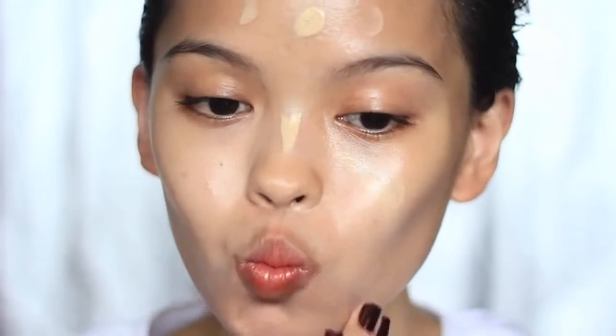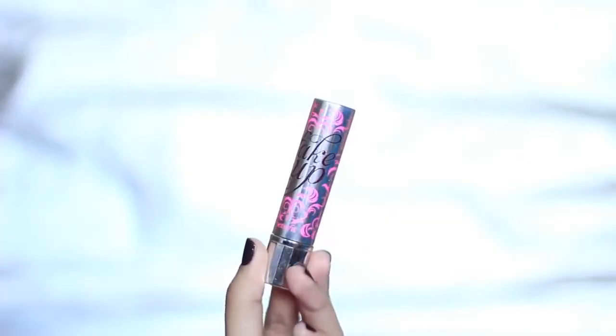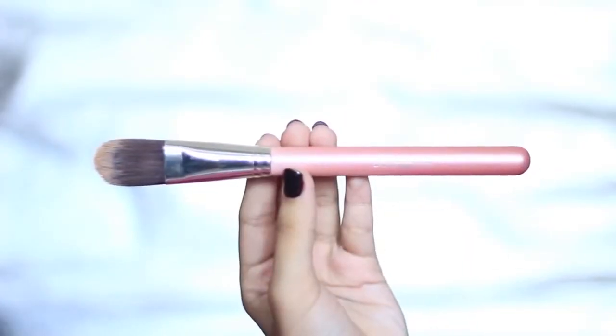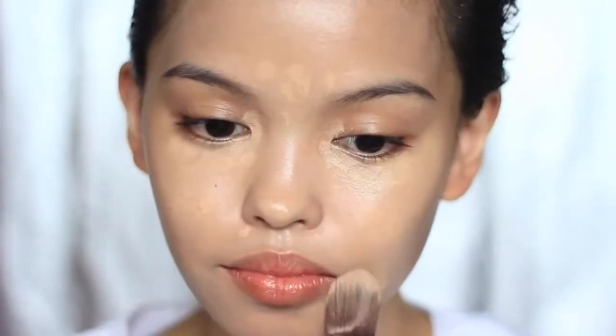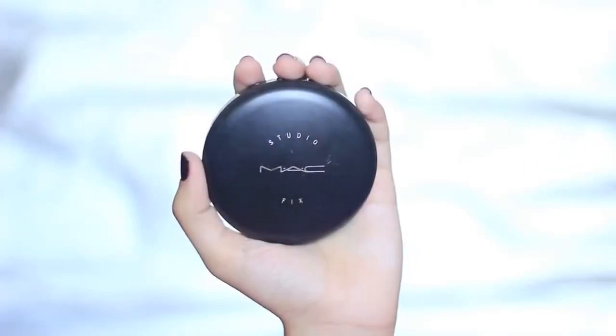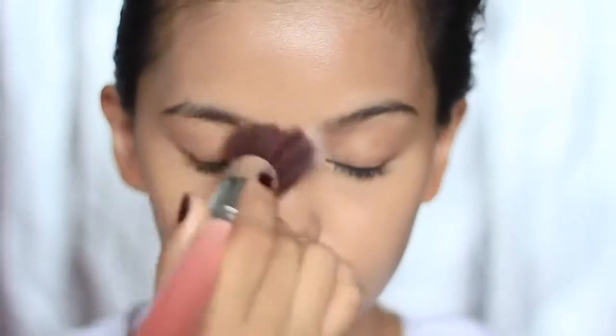We don't want full coverage foundation this time. Next, conceal under eye circles and other imperfections using the Fake Up Concealer from Benefit Cosmetics, and then blending it in a tapping motion with a foundation brush from the Beauty Cosmetics Chelsea Brush. Set the whole face lightly using a buffing brush and powder — I'm using MAC Studio Fix Powder Foundation in NC35.